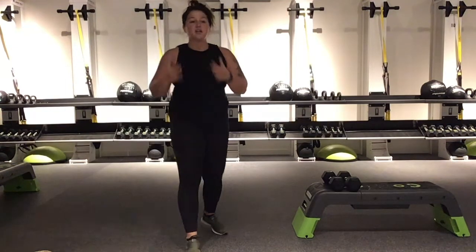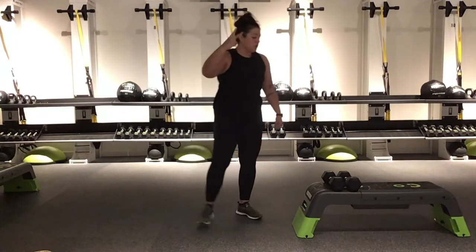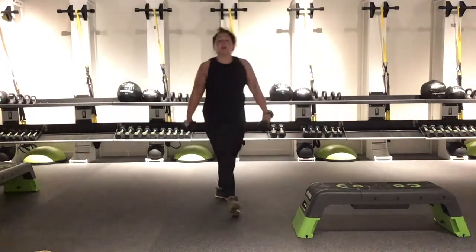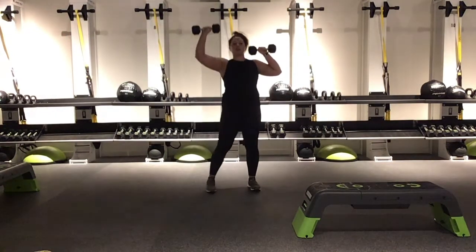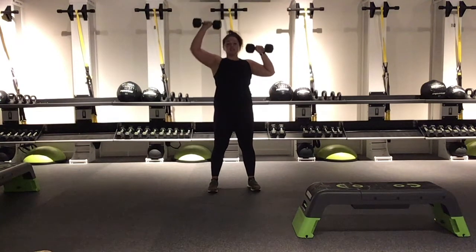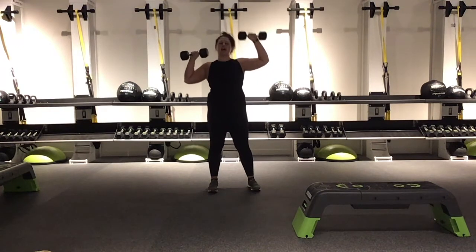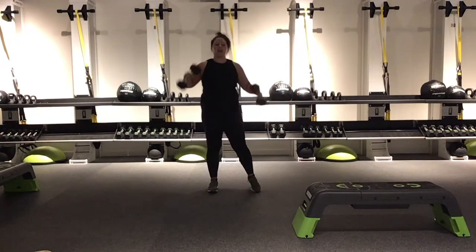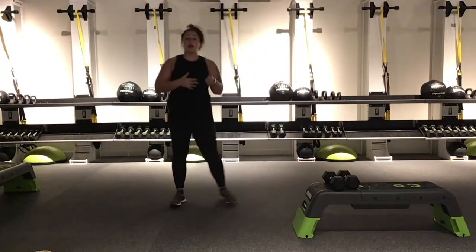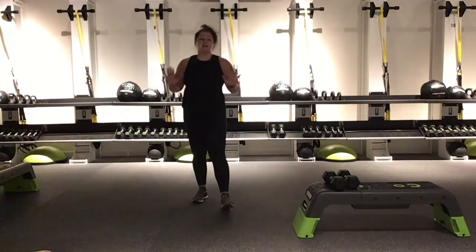When you are ready, grab those dumbbells and we are going to get ready to work in 3, 2, 1 — let's rock. We are going right into those overhead presses, alternating. It's only 30 seconds at a time, so you know you can handle it. That is no time at all — a fraction of your day. Keep it working, my friends. We have about 12 seconds to go, and then we are taking it directly into those bent over rows, so hang on to it.